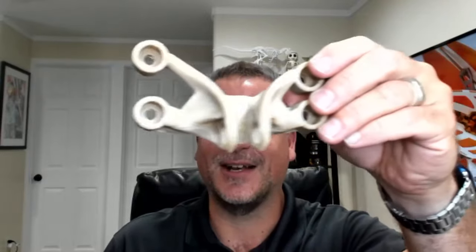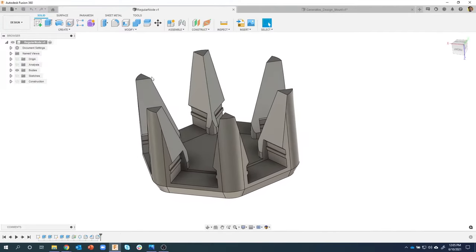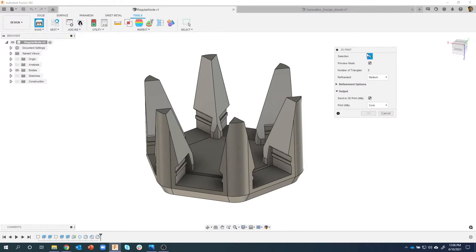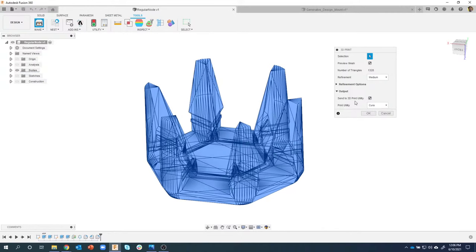Here's another example - a generatively designed bracket that was 3D printed. So you'll notice I'm in Fusion 360. A lot of you already know about the Tools menu - under the Make menu is 3D Print, and I used to do this quite a bit. It's actually very powerful - it allows you to select the mesh you want to print and then send it to a 3D print utility. For example, I use Cura, or IdeaMaker. You can see others like Repetier Host as well.